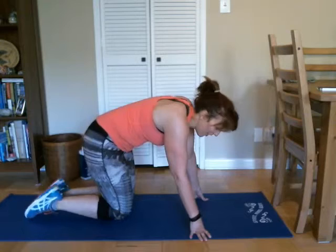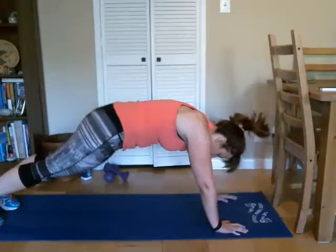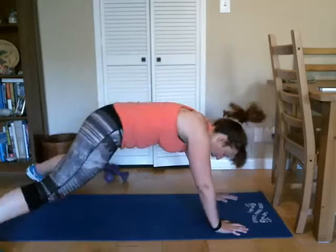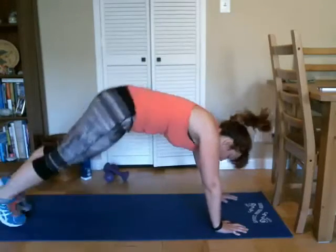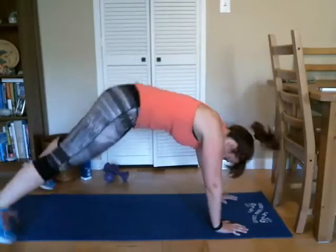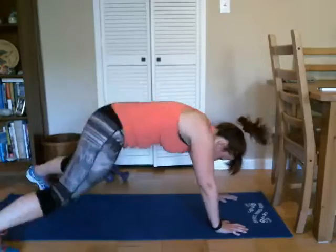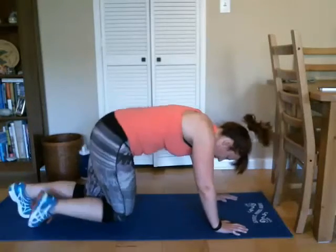All right, last time — and up into plank. Good, the feet go out and in, out, in, out, in, good. Eleven and twelve. Good job. All right, take it back to the mat.